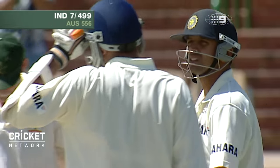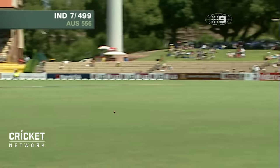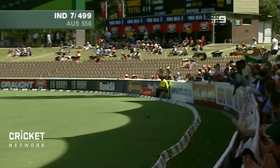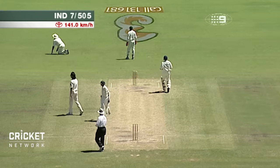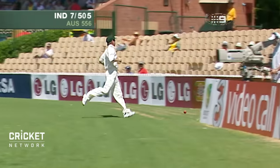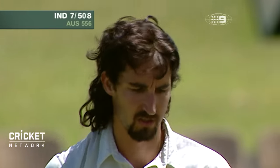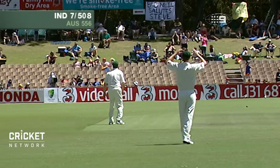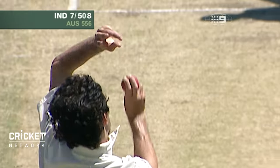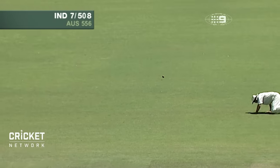That's almost out of the VVS Laxman coaching book — he's come down the pitch to the leg side and hammered it through the offside. That's a very neat stroke. I think you'll find on the replay that that's not a nick — it's an angled bat shot where he's quite deliberately guided it down past first slip. Absolutely definite it was a deliberate shot, and it was so good that he just got it past Matthew Hayden.